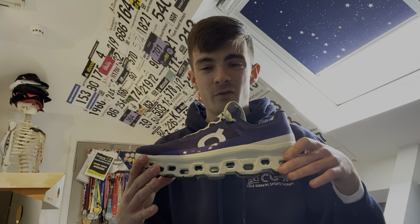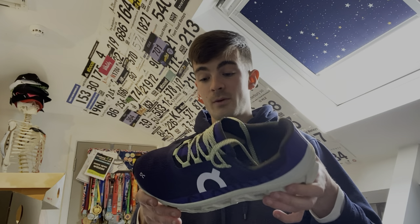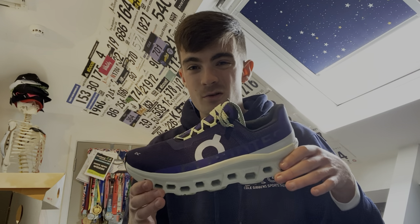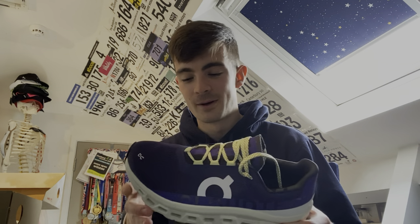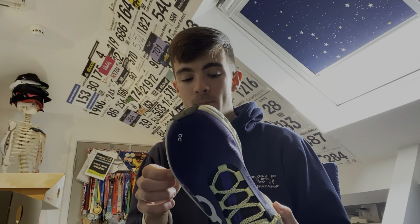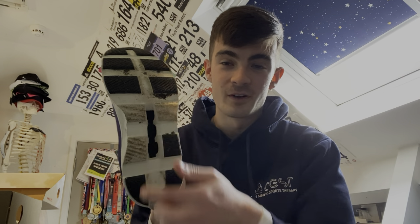I wore them just for five miles, nice and gentle, and they were really nice. The only thing was at the start of the run — I don't know if it's just because they're new shoes, sorry about the parrot by the way — it just didn't feel like they were gripping quite that well. But that seemed to go away towards the end of the run. And also, I didn't get any stones stuck in there.